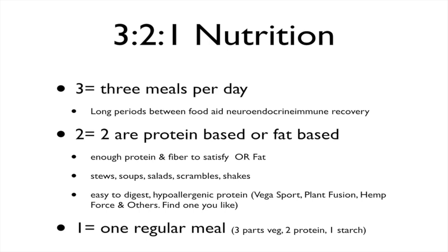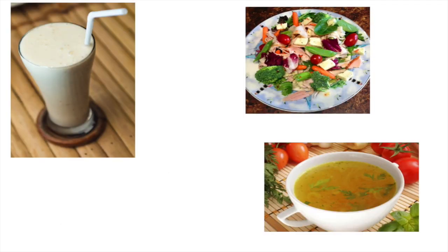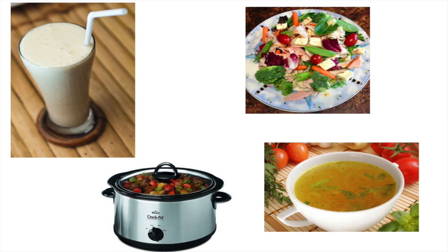There's one regular meal at the end of the day that typically is three parts vegetable, two parts protein and/or fat, and then a little bit of starch. Here are your choices: shakes, salads — but especially if you're someone who deals with a lot of serious gut-related dysfunction, such as ulcerative colitis, Crohn's, or irritable bowel syndrome — you want to focus on stews in a crock pot and/or soups rather than salads and shakes. Salads with raw vegetables can create a lot of dysfunction, especially for those with FODMAP sensitivities.